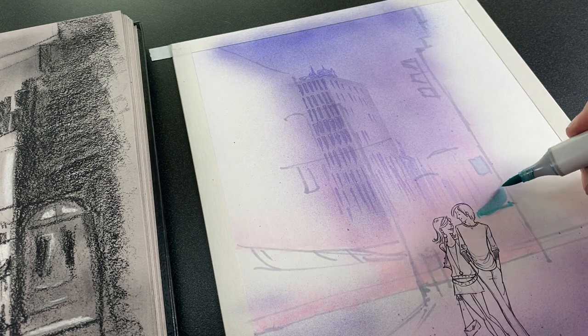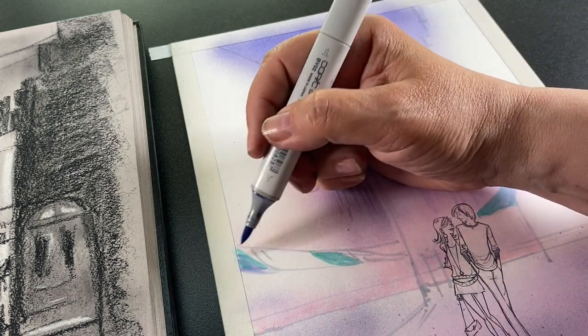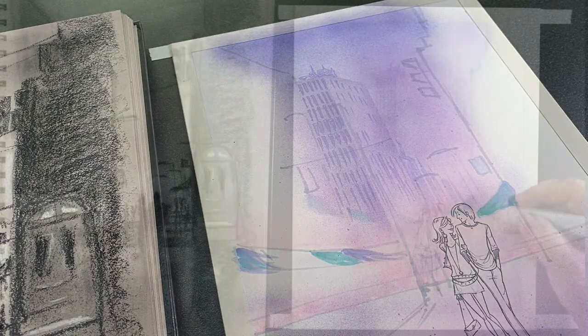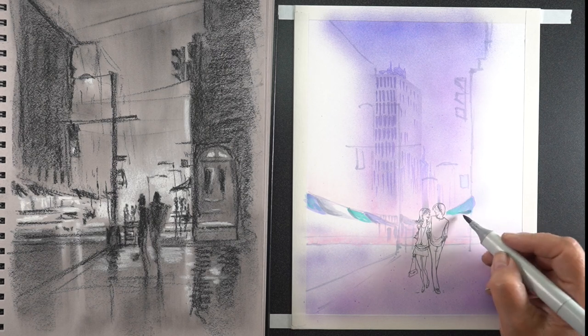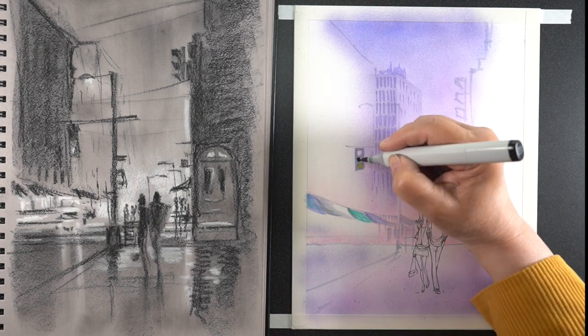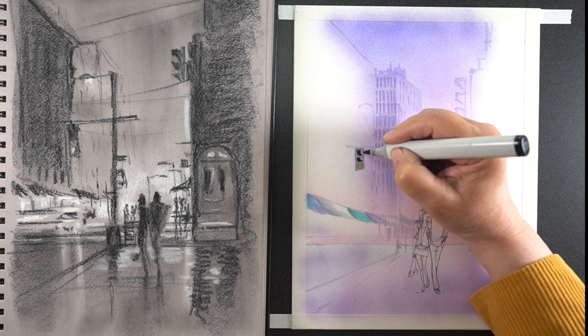For the building I added in there, I just used a piece of paper to throw over top of it to do some loose masking, to create a very ghostly kind of building in the background. I didn't want anything really super specific, but then started working on a few details.